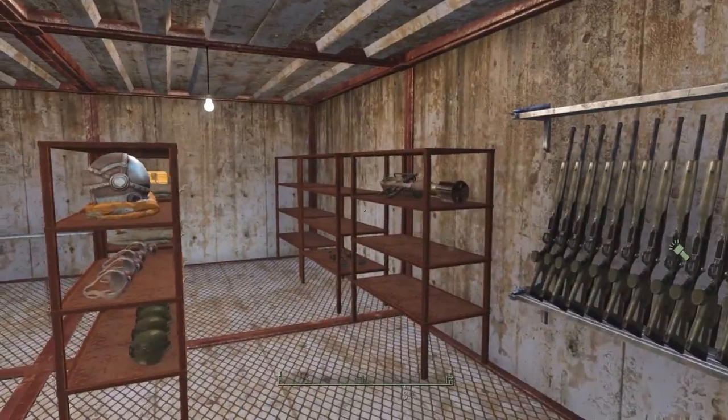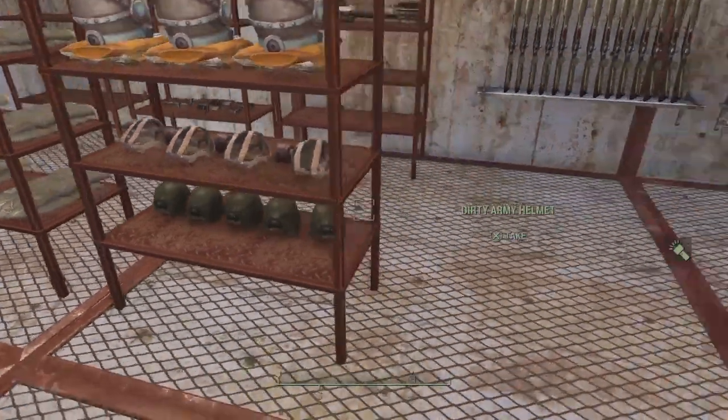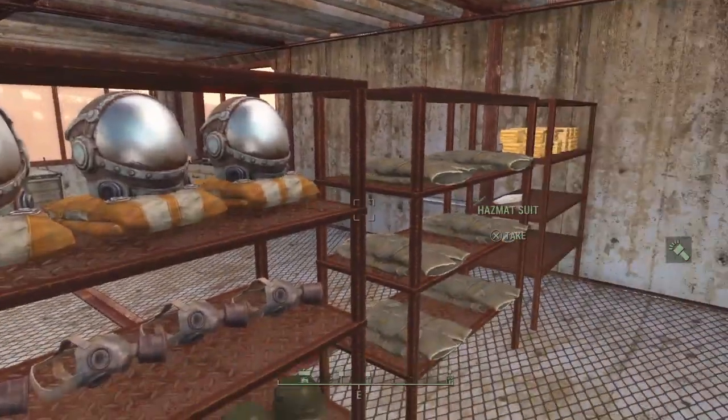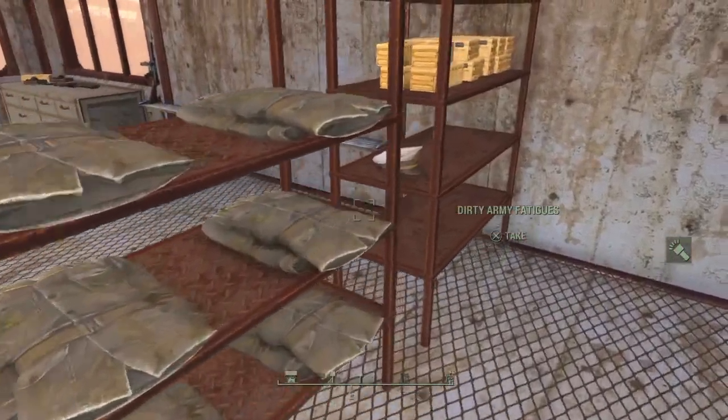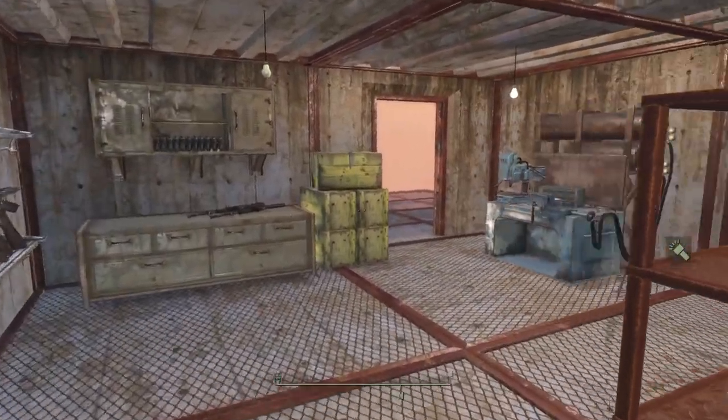Like gas masks facing a particular way that you want. So when I step in here, all the helmets are facing this way, gas masks, hazmat suits, and then I have the uniforms where I want them. I don't have a lot more stacked in here just yet because I'm working on a different build at the moment.